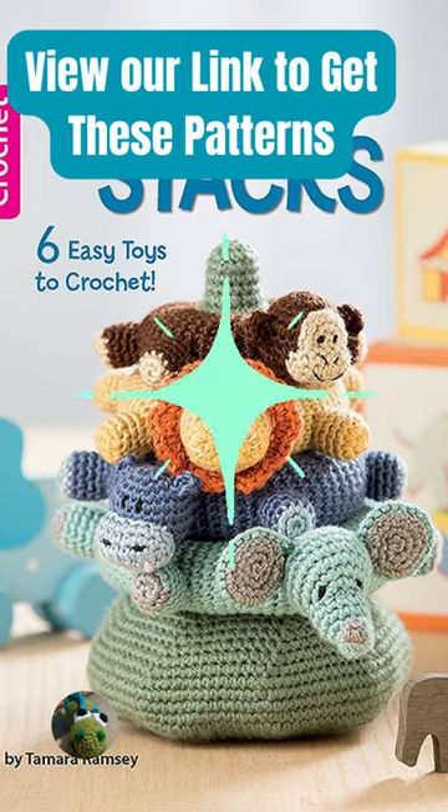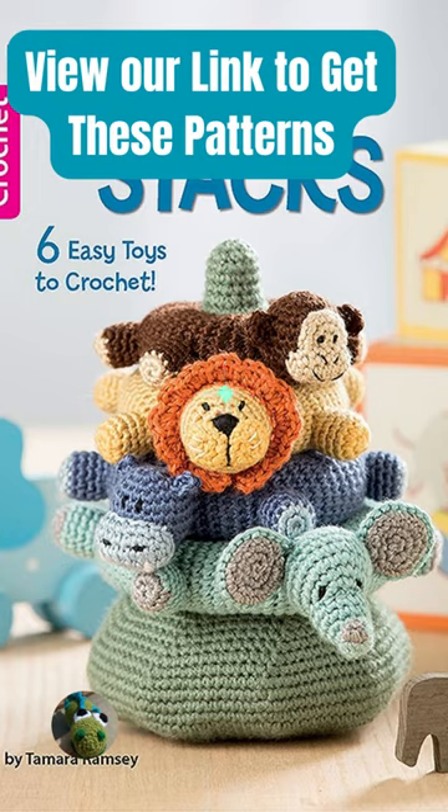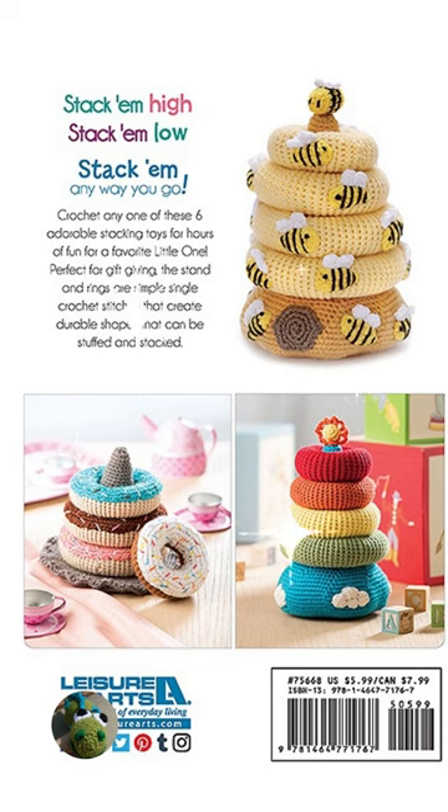The patterns can be downloaded or purchased from an e-book. Stack these toys with baby and they're safe and fun to play with.